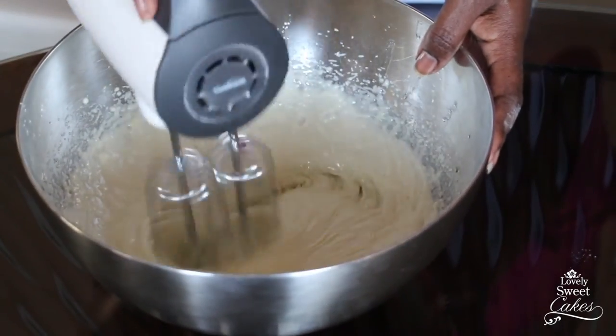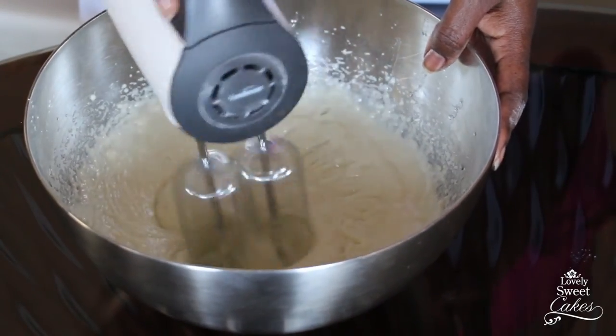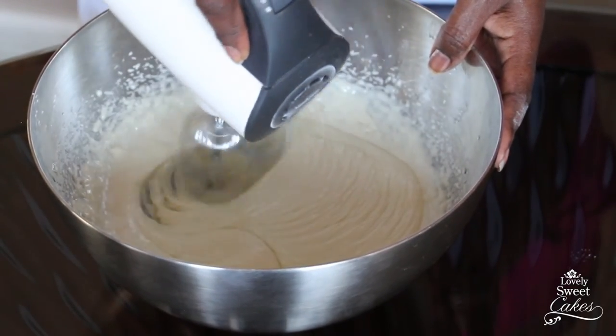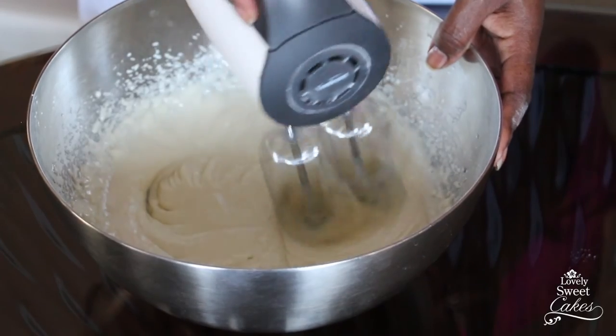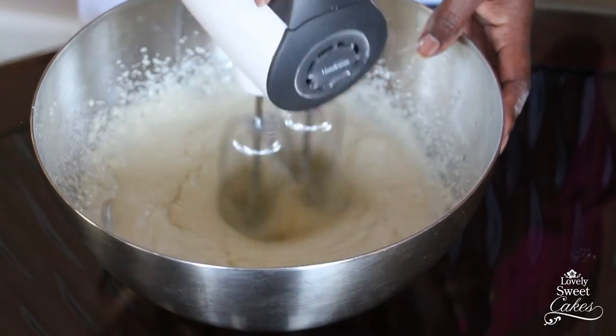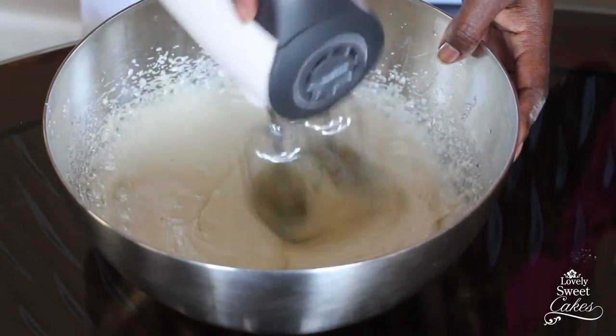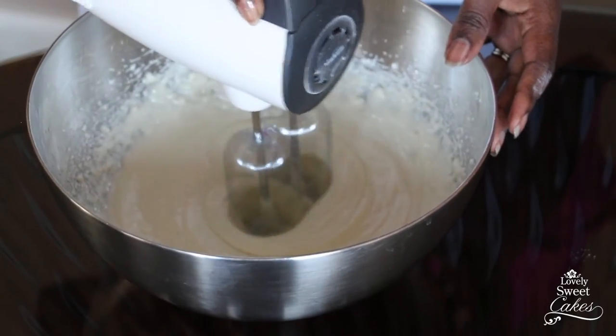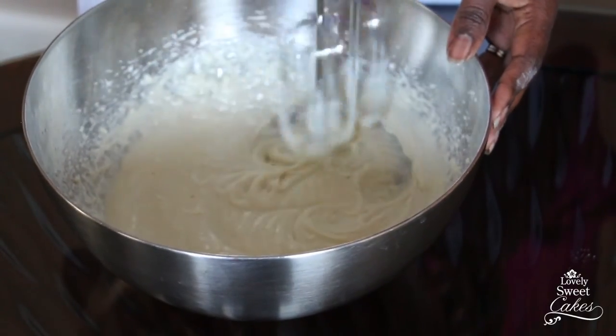This is a really simple and easy recipe that I absolutely love, and I hope it will help you as much as it has helped me. Luckily, this is way easier than freeing yourself from a clingy boyfriend!